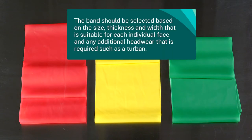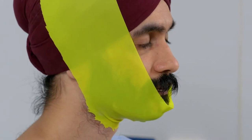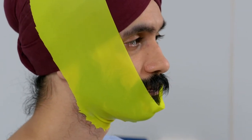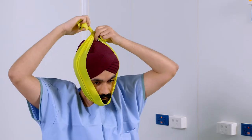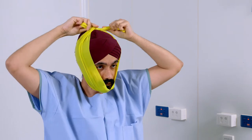The band should be selected based on the size, thickness and width that's suitable for each individual face and any additional headwear required, such as a turban. A suitable width should cover the beard hair to the neck but be able to sit flat along the sides of the face or facial area where the respirator will sit to form the seal. It should also be long enough to enable a comfortable tie that will not come undone or move.